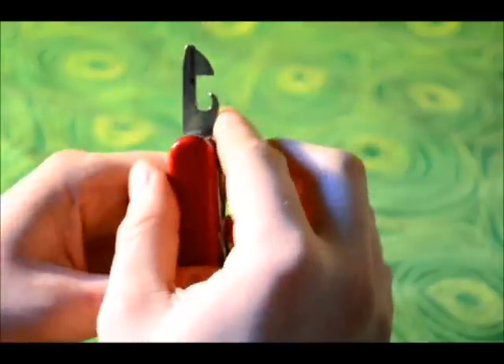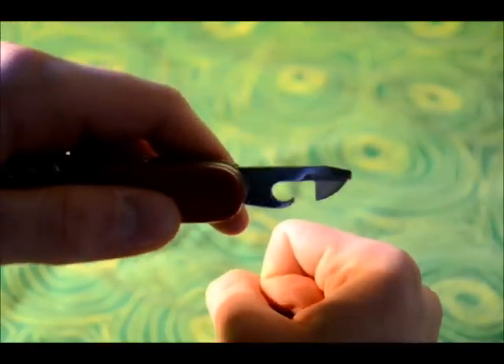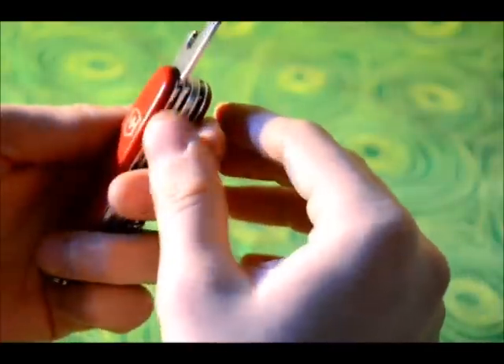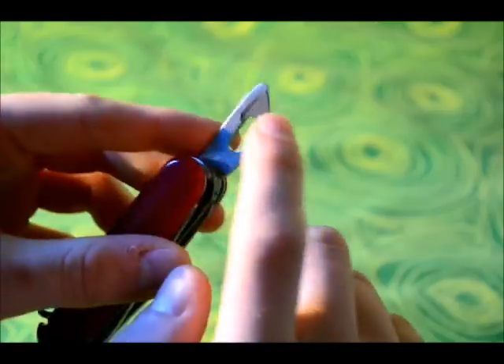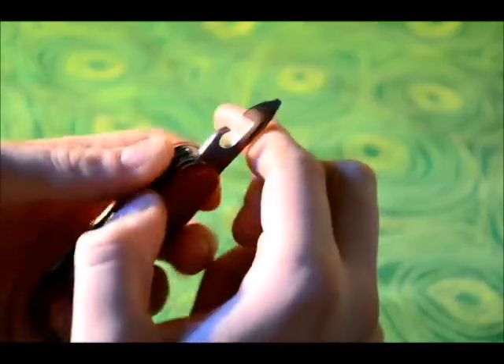There's another tool on this side, which is a can opener. This opens cans, like a tin of beans which doesn't have a pull-ring lid — you can use this to cut around the edges of it. I haven't tried it but I'm assuming it will work; it may be slow, but it will help if you forget your can opener when camping or something. And it also has a smaller flathead screwdriver on that end.